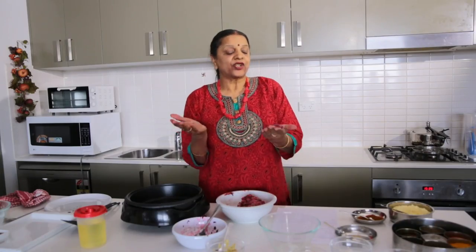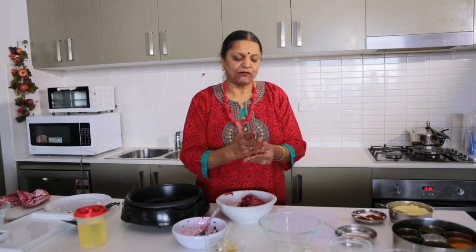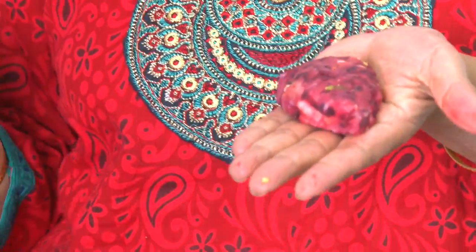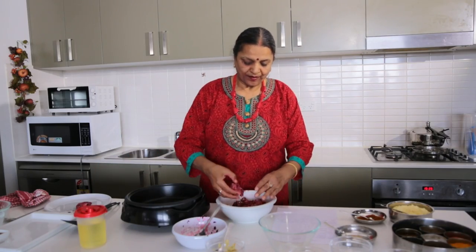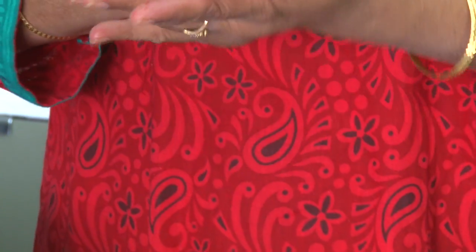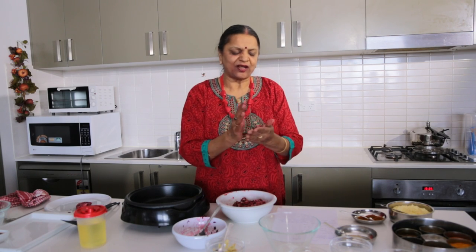If you prefer an oval shape, you can do that too — it's entirely up to you. I'll make another shape like this as well. This is like a cutlet shape — kebabs, cutlets, whatever you like. Your guests will be so happy to see your creations.